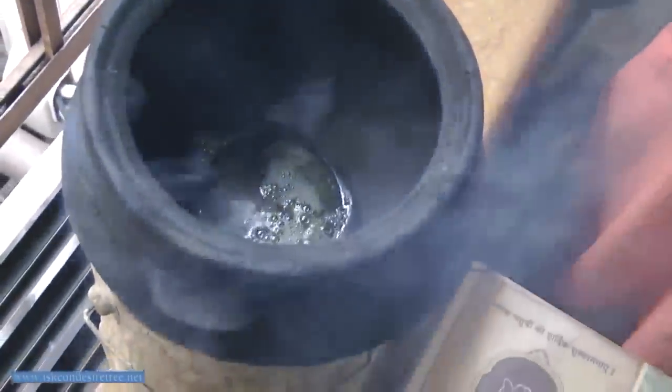The ghee has heated up, so we are putting half a teaspoon of mustard. When you put the mustard it should crack. Once the mustard gets cracked, then only you can put the jeera, then you can put the hing.